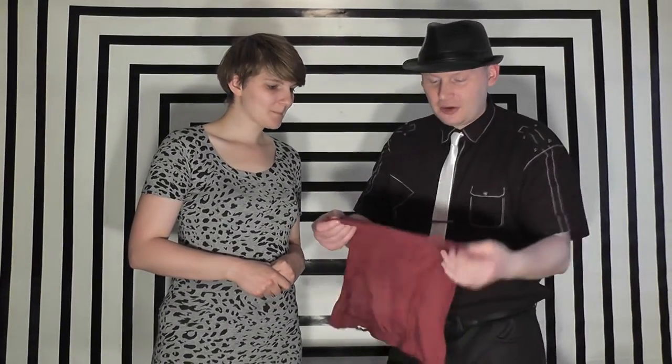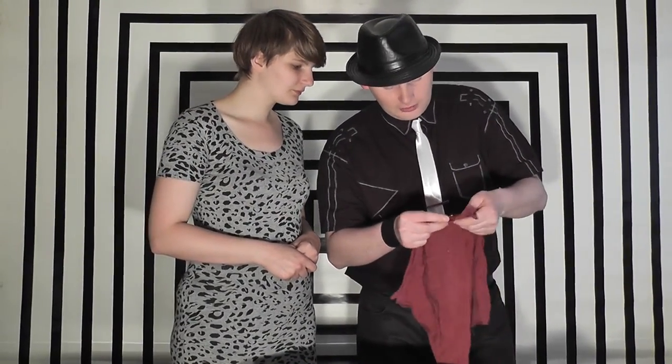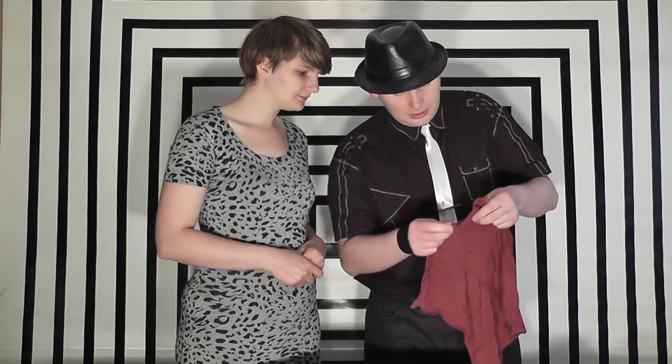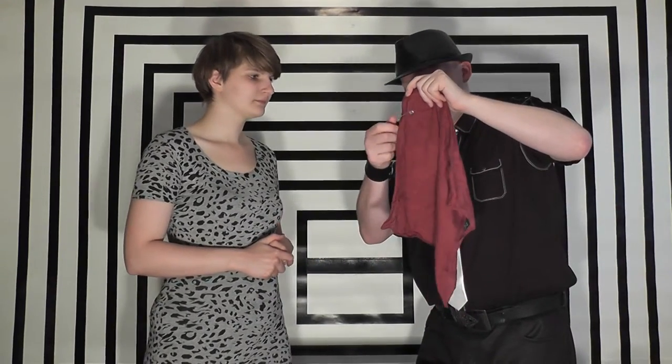We'll take one of these ends and simply take the safety pin and I'm going to place it through the handkerchief and around like this. Hopefully the camera can see that — you can see it literally going through the handkerchief. Now you can actually hear when it tears.